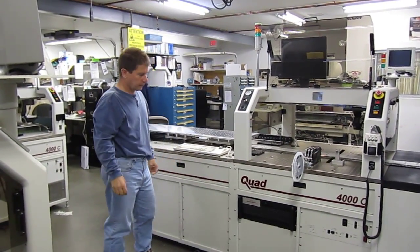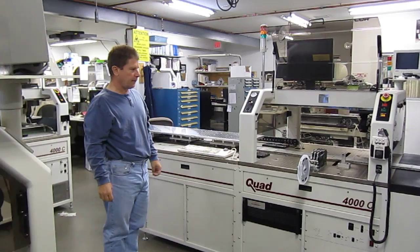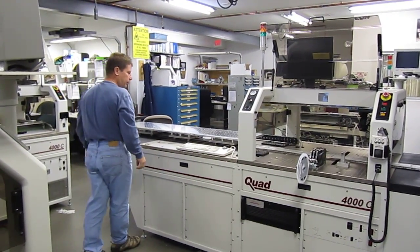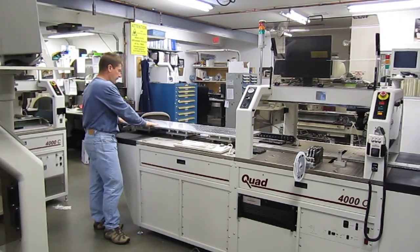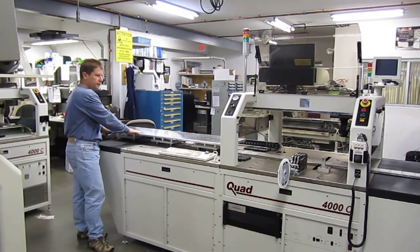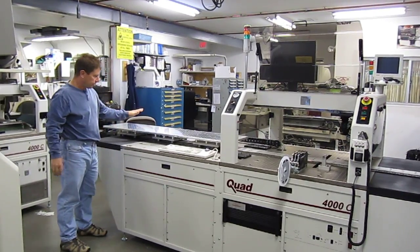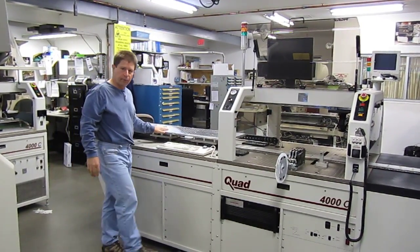It's a custom pick and place machine that we designed for one of our customers. It'll accommodate up to a five foot long circuit board. There's a vacuum workboard surface that slides in and out. The vacuum is activated with a foot pedal.